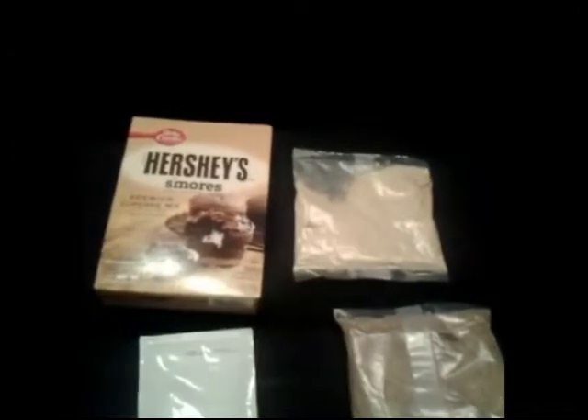The additional ingredients you'll need are two tablespoons of butter for the graham cracker crust, and for the cupcake batter: water, vegetable oil or shortening, and two eggs. The mix makes 12 cupcakes.